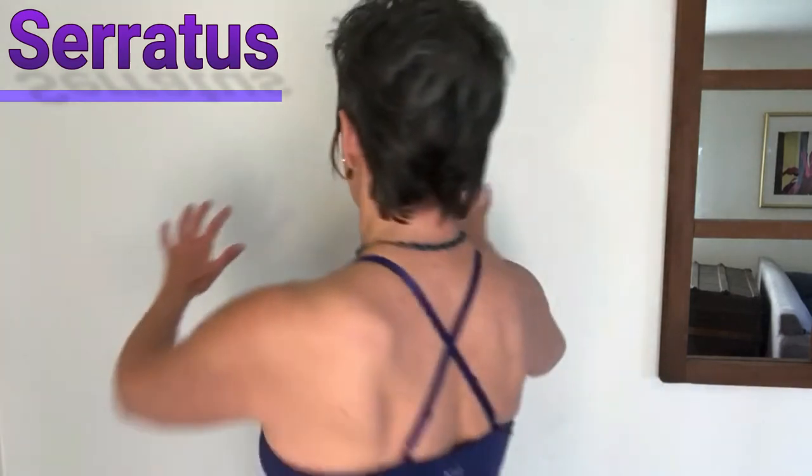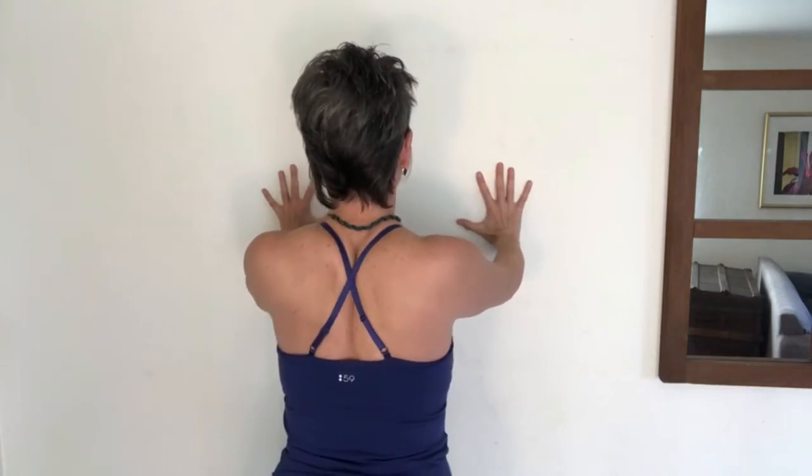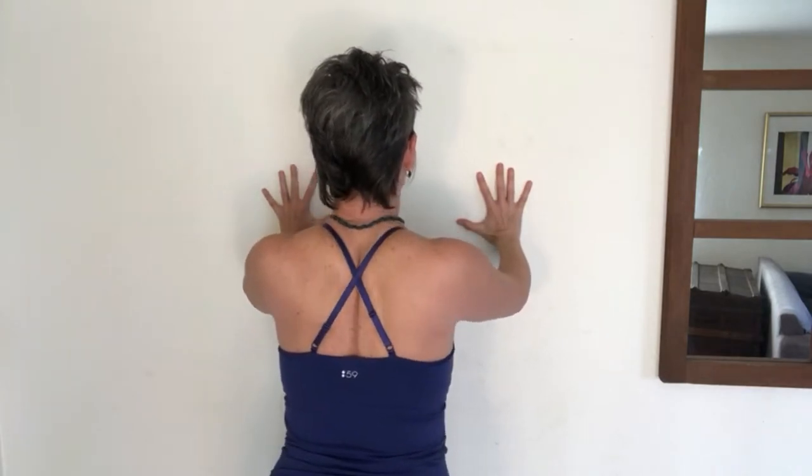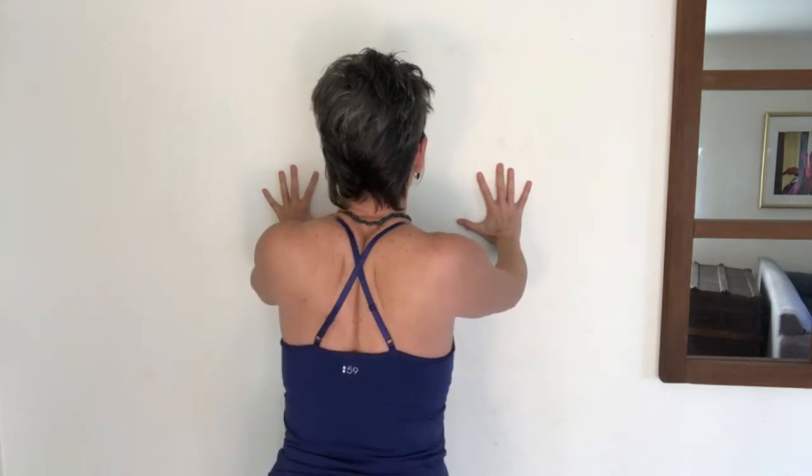To strengthen the serratus, we're going to use a wall press. Press your hands into the wall like you're doing a wall push-up and let your shoulder blades come together and wrap around to the front of your body.